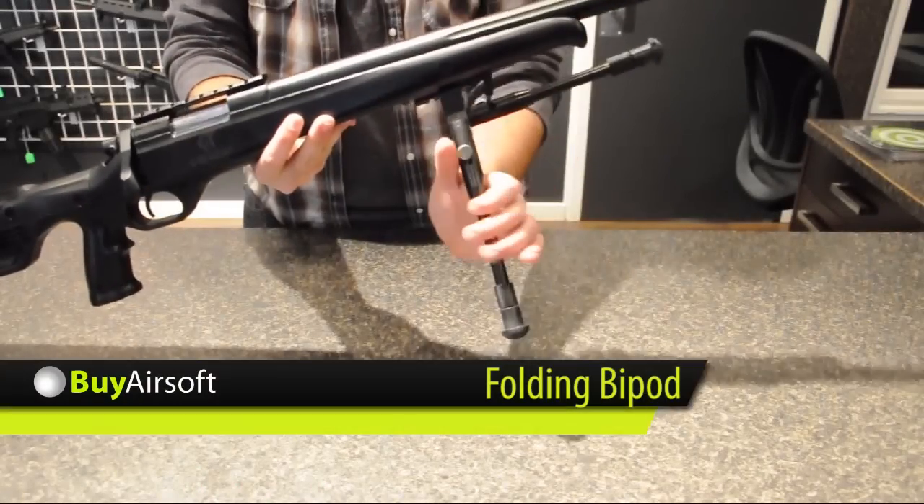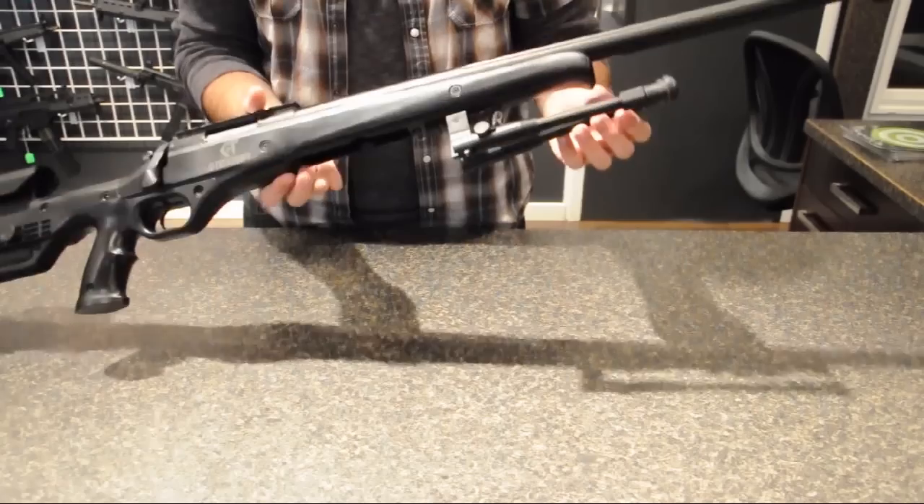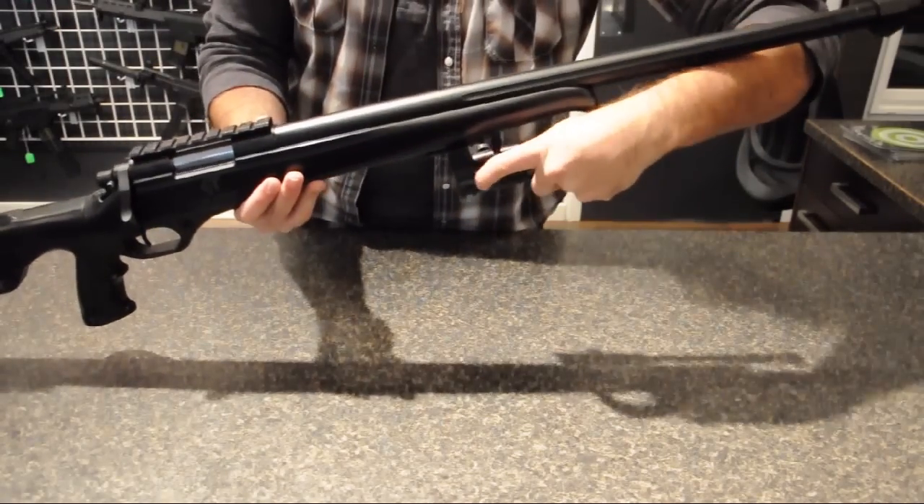The CT500LE features a metal folding bipod. The legs on this bipod can also easily extend to give you the best firing position possible.